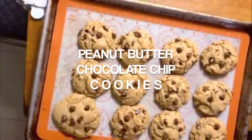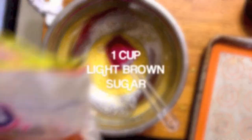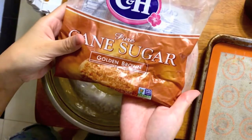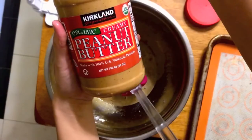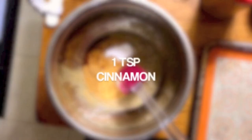Hello everyone! In this video I'm making peanut butter chocolate chip cookies. This is the recipe going around the interwebs that have no flour in them and only seven ingredients. They turn out super rich and chewy and I will put the full recipe in the description box below.